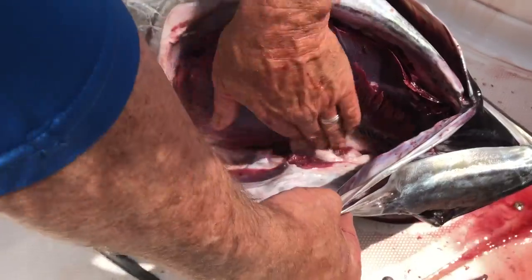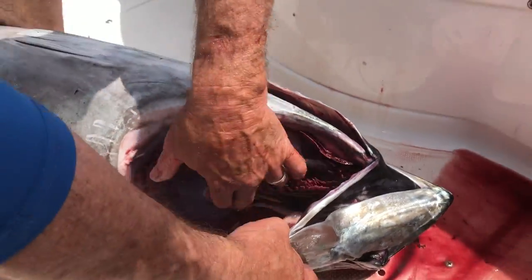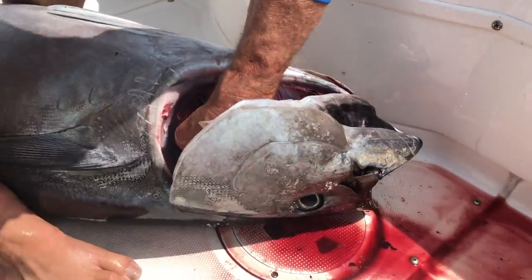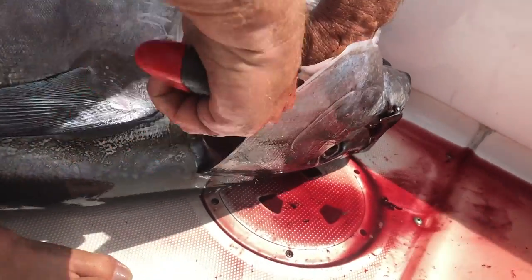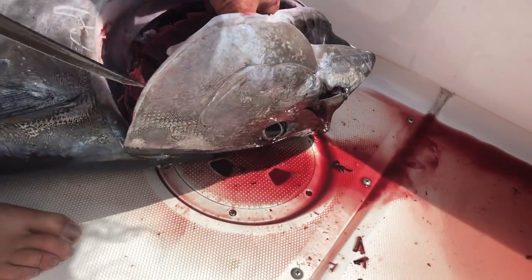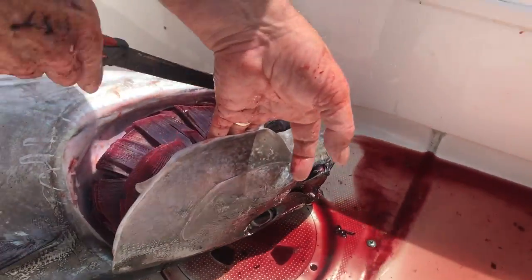See how I opened that up? That's where you make that cut — it frees this stuff up. You want to make sure you get in here, cutting all the membrane that's holding the gills, everything that's holding the gills and everything together.